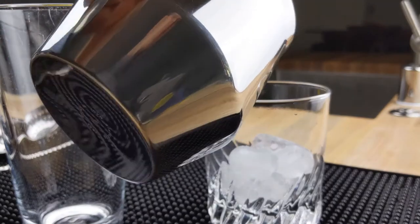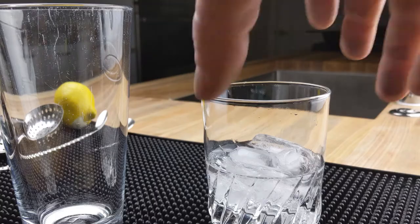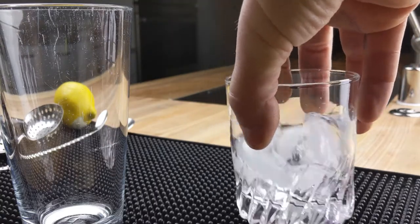We'll start by chilling the glass, adding ice and some water to help cool it all down. Give it a little swirl to chill it all up.